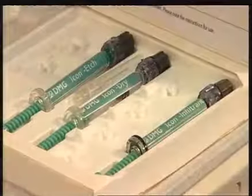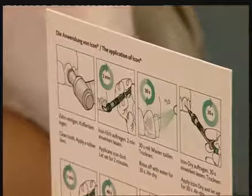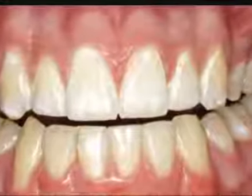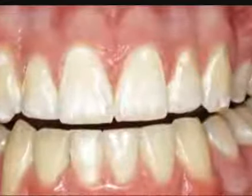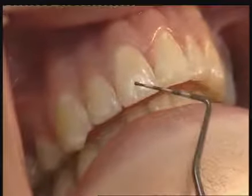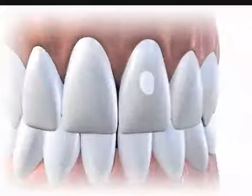DMG's ICON is the first ever caries infiltration product. Caries infiltration offers a totally new treatment method for early caries lesions with non-cavitated enamel and a maximum radiographic lesion depth of up to the outer third of the dentine. Caries-related white spot lesions are not only a disturbing cosmetic problem but are actually a visible early stage of a caries lesion. It is therefore reasonable to treat them at this stage so they won't progress. Caries infiltration offers an ideal treatment method.